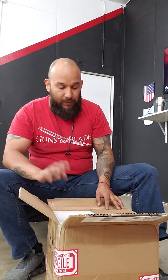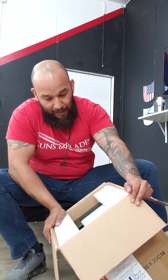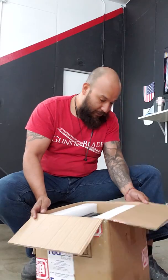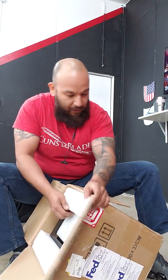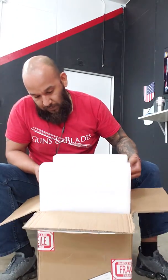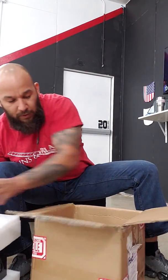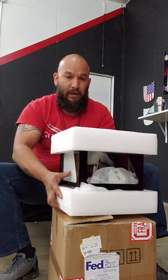So this is it — it looks like it's well packaged. Unfortunately the last one we got seemed like the packaging was not sufficient, or maybe FedEx just messed things up. But this one looks well packaged — you can see it right there. It's got some cool foam around it and it looks pretty well secured.